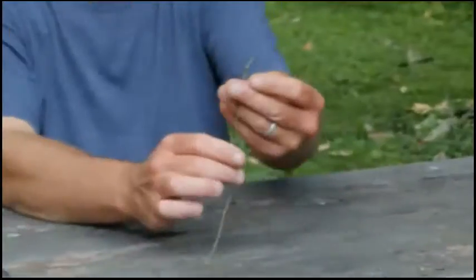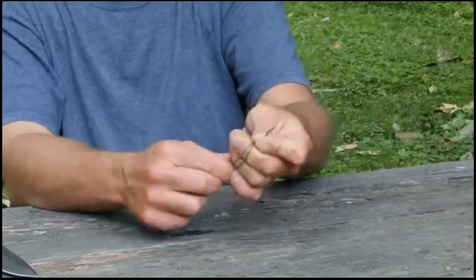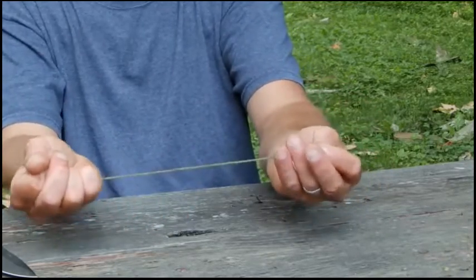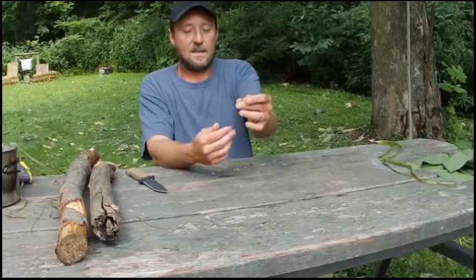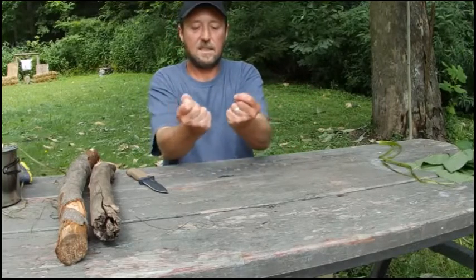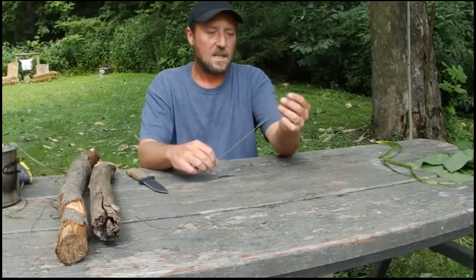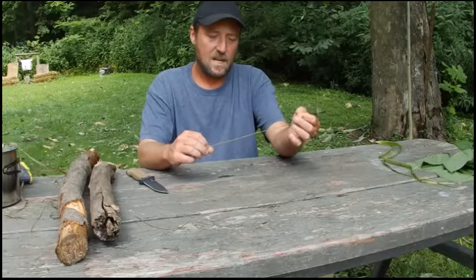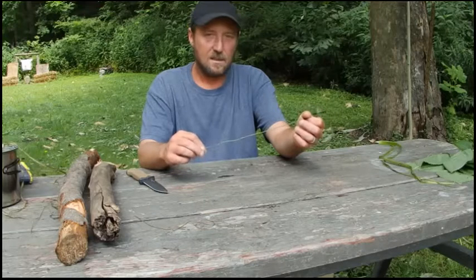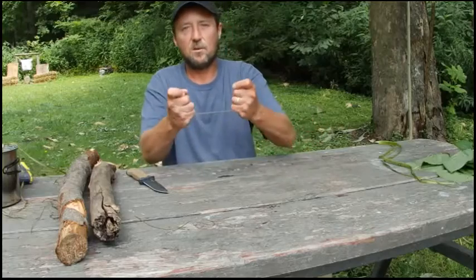Once you're done, that's what you end up with — dry cordage, so I don't have to worry about it drying when I'm using it. I would use this on something like a paiute deadfall where I need cordage that's dry. When you're done, you end up with something like that right there — just whip your ends. That's super strong cord, about 50 times stronger than cotton. This will be part one of this video; I'll bring part two up soon covering cooking the nettles and using them for medicinals.